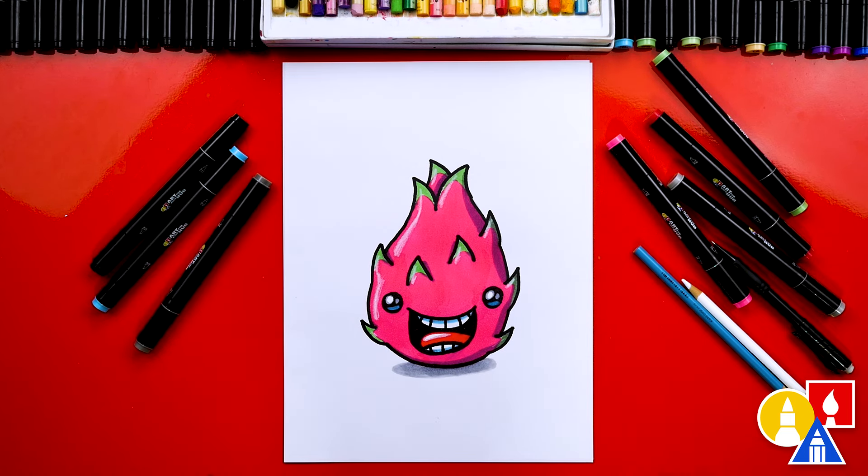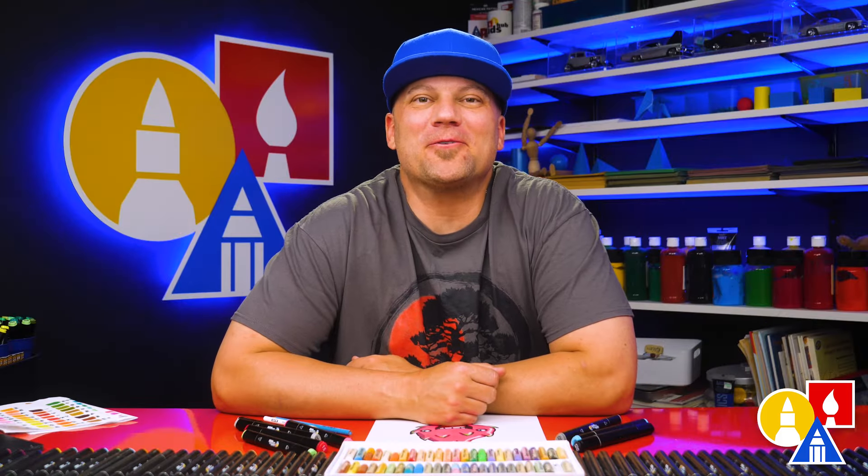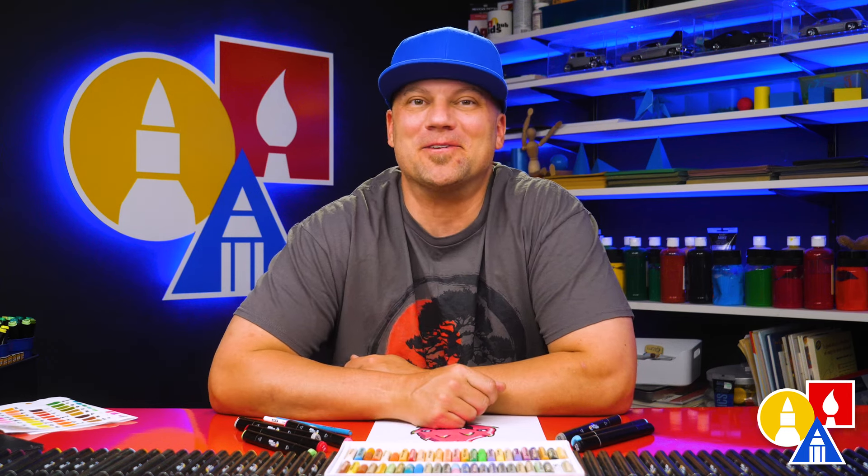It looks super cool all colored in. I hope you guys take time to color in your drawings also — you can even add a background or even more dragon fruit. Maybe there's some jumping in the air, that would be awesome and would complete your drawing. I hope you had a lot of fun following along with me and drawing a funny dragon fruit. Remember, it's okay if your drawings look different than mine — I'm sure they turned out awesome. The most important thing is to have fun and practice. We'll see you later art friends, goodbye!